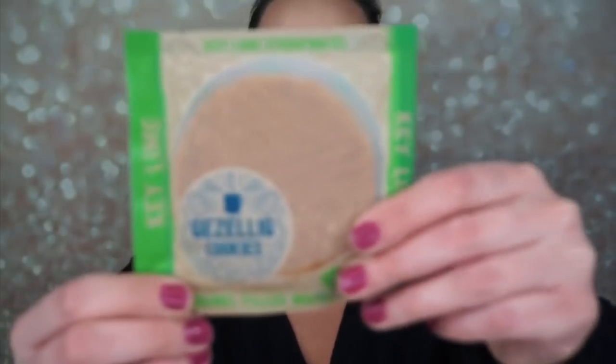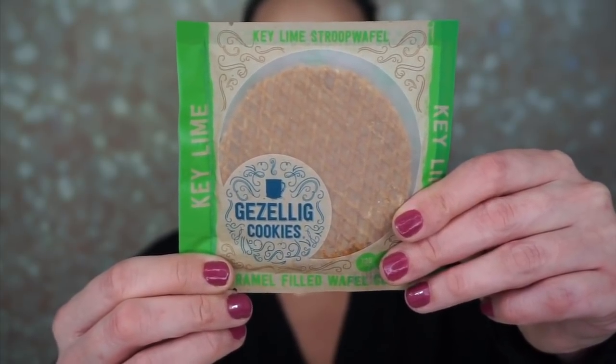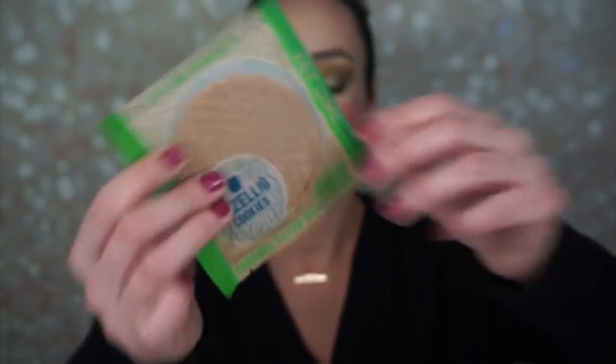The next thing is a gazelig cookie — it's a caramel filled waffle cookie. It tastes just like key lime pie. It says take a break as a meal and it's for athletes, made with preservative-free high quality ingredients just like my Oma would use at home. Yum, I love any kind of food.